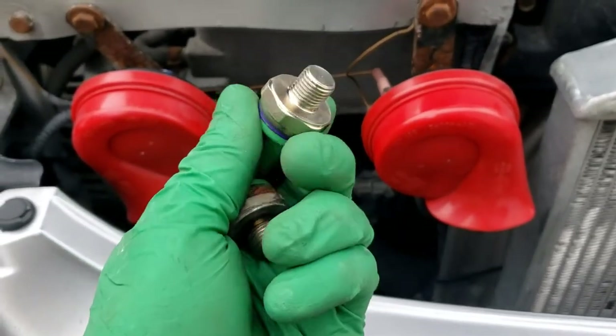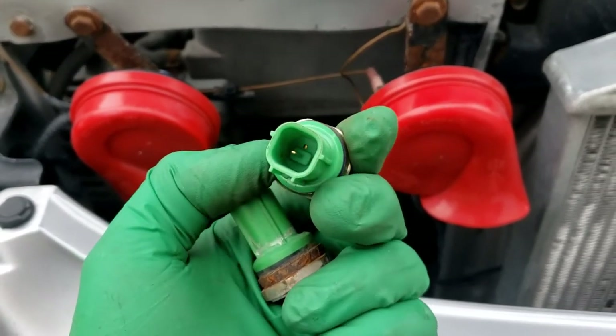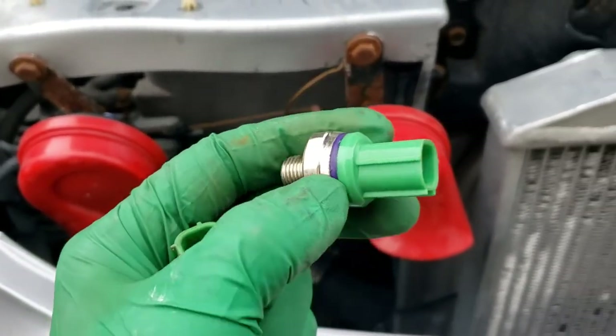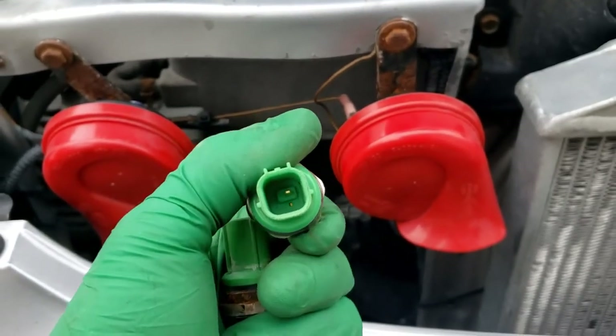Now let's go ahead and install the new sensor. I don't know the torque number off the top of my head, so I'm just going to hand tighten it and then snug it up with a ratchet. You can't over-tighten these or it will throw off your knock sensor value.